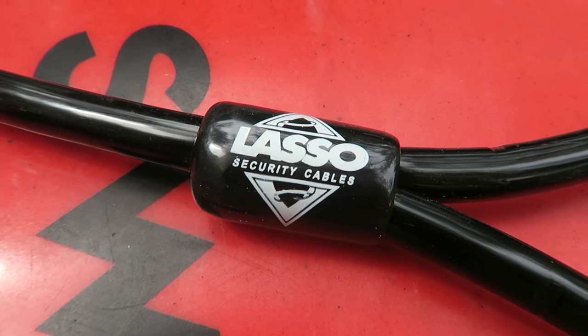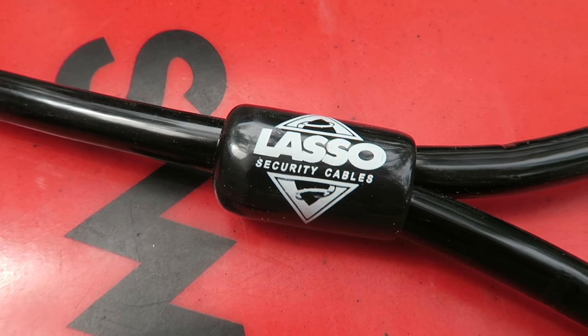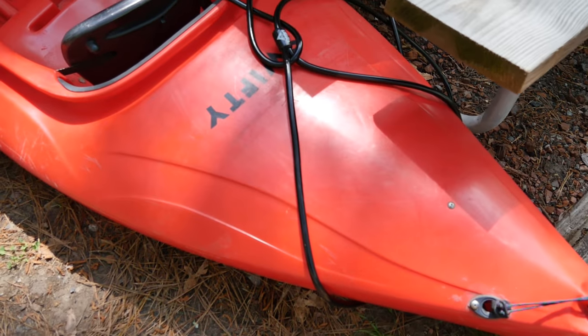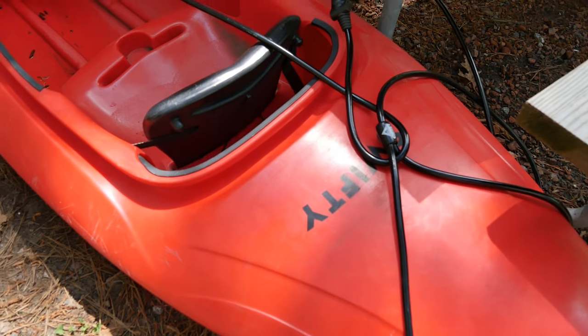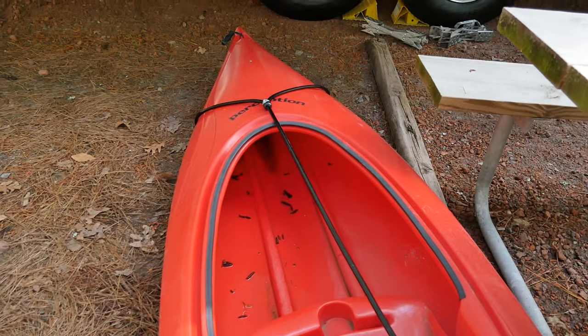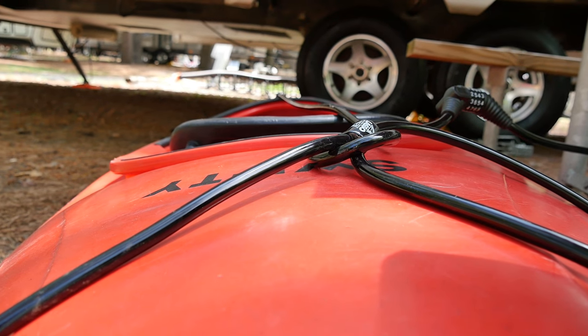You can also use the lasso security lock to lock your kayak to something on the ground, though that can be a little trickier because it's really designed to go around a roof rack. Normally we lock our kayaks around the stabilizer jacks on the RV, but in order to make it easier to film I locked it around a picnic table.